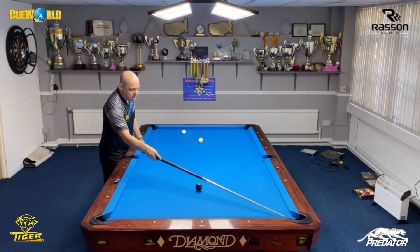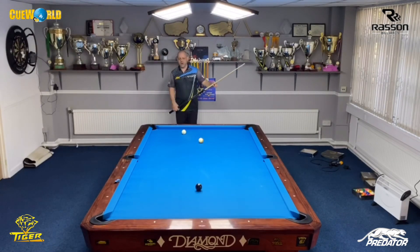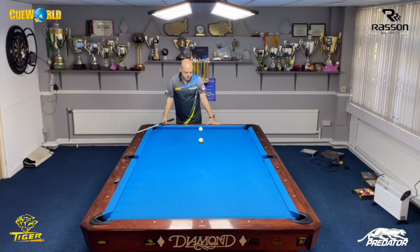All I'm thinking is I'm 100% committed to making the ball. I don't care if I miss it fat or thin — all I'm thinking about is making it in the pocket. I made the ball and got perfect shape on the nine ball. I had no thoughts at all about missing it thin. That's the wrong mindset, and if you change that mindset your results and your percentage on this type of shot will improve.